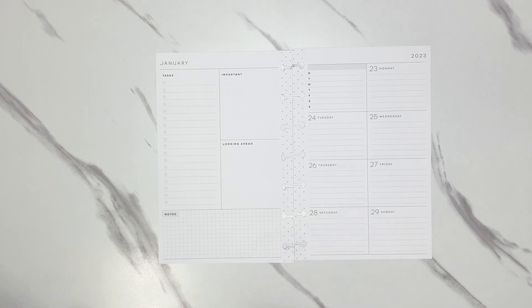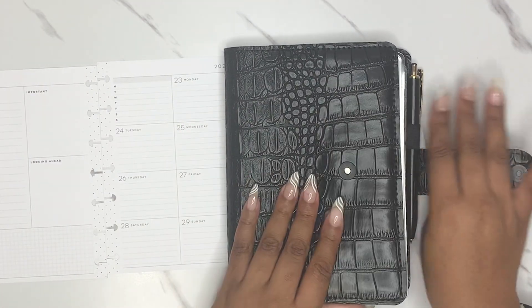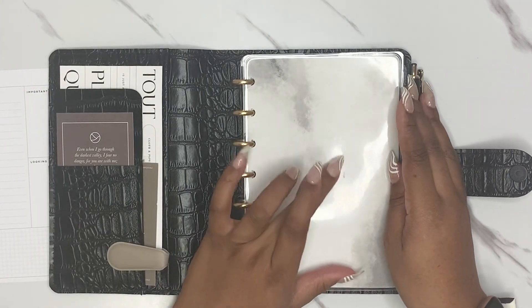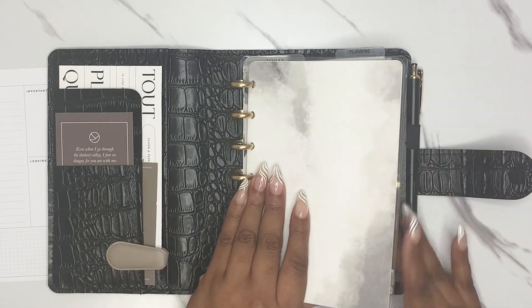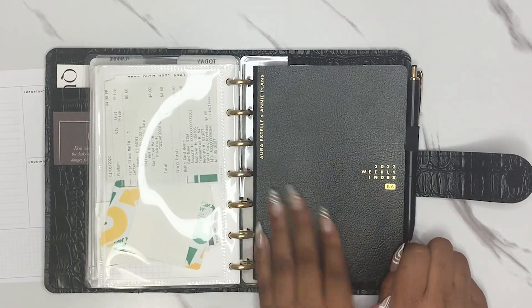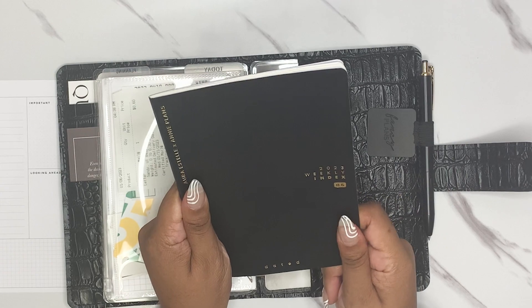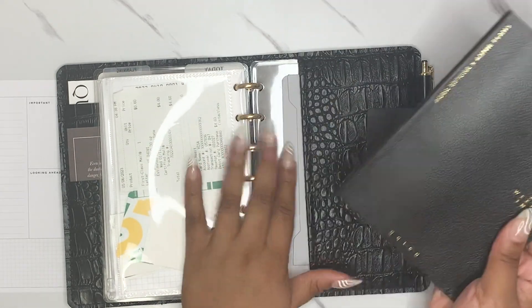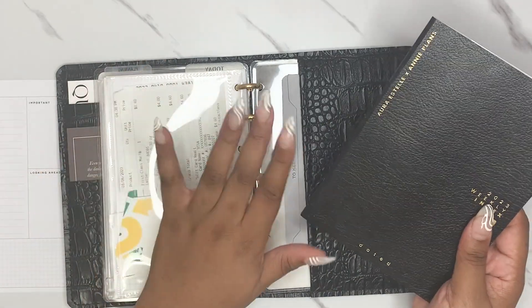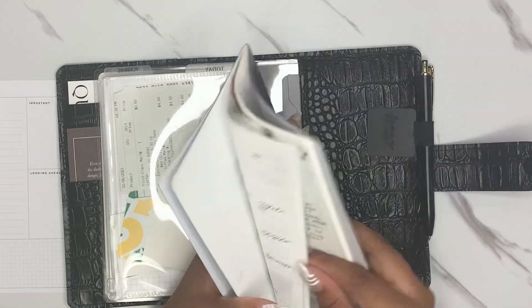It is early in the morning right now. This might be a great opportunity to talk about my mini planner. You guys have seen the setup of this — not a whole lot has changed, I'll change like a cover and a couple other things. But one addition I have not talked about on my channel yet or social media is this: it's an R. Estelle collab with Any Plans, the weekly 2023 index in the B6 size. It is dated, and I have this tucked in the back of my mini planner.